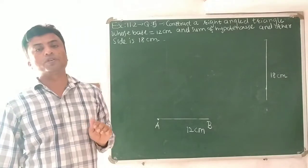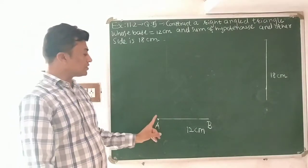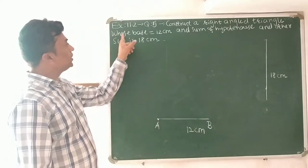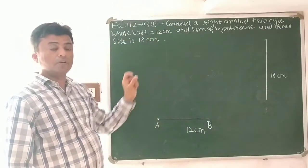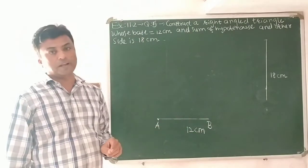In this way we have to construct one right-angle triangle. For that, step number one: construct AB equal to 12 centimeters. Here, the base we want is 12 centimeters.